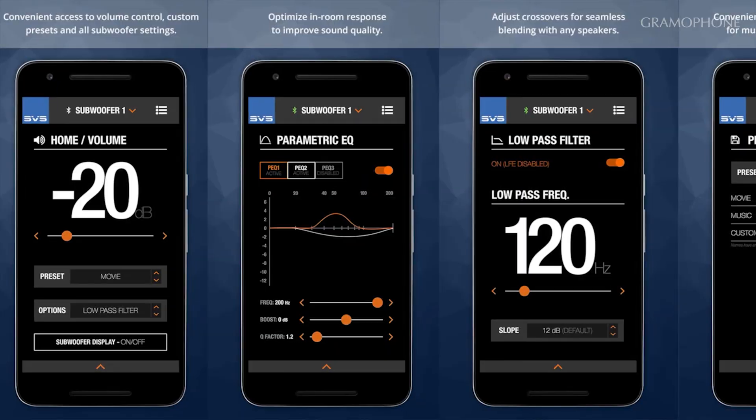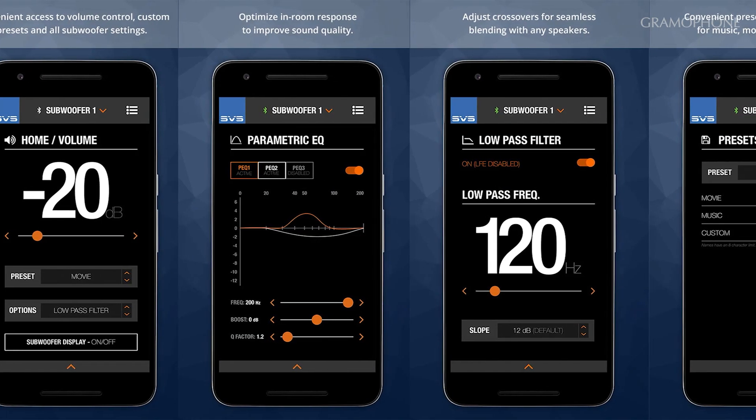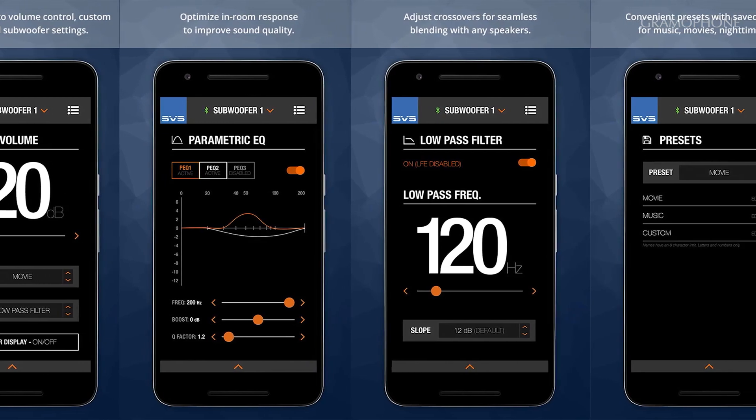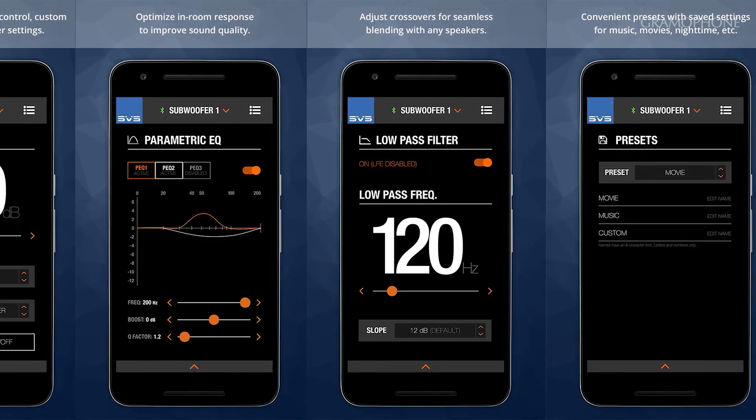It also allowed us to add three additional parametric EQs in the SVS subwoofer control app, so you'll be able to get even more refined in how you can tune it in-room. And coming soon — a lot of people are very excited about it — the auto room EQ is almost there. We're just putting on the finishing touches, so the auto room EQ is another feature we were able to add because of this DSP technology inside the sub.